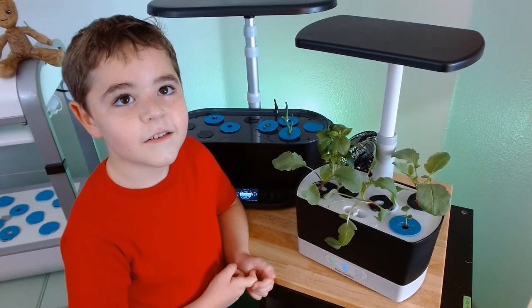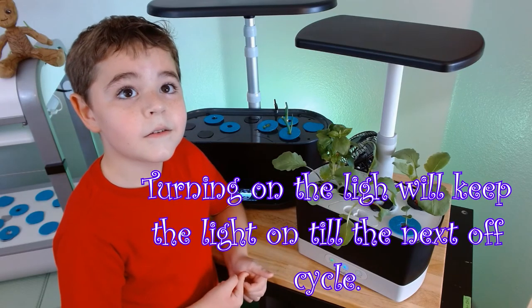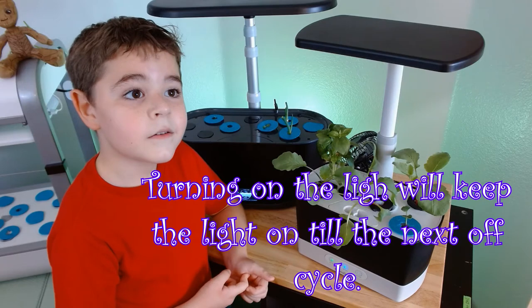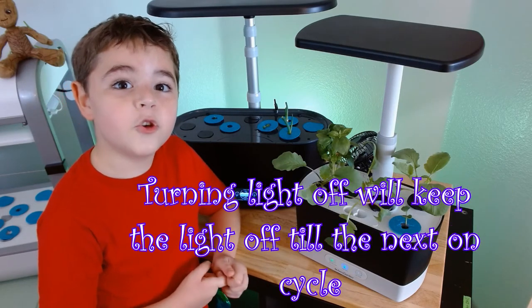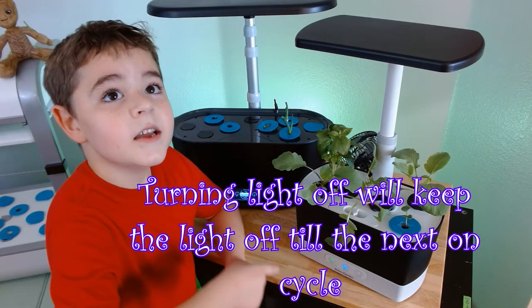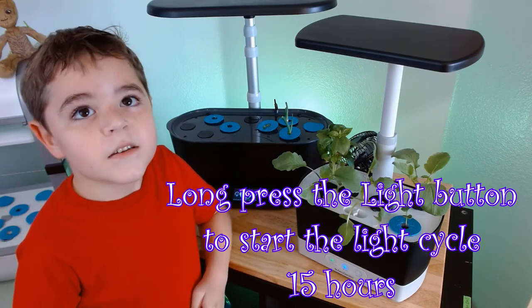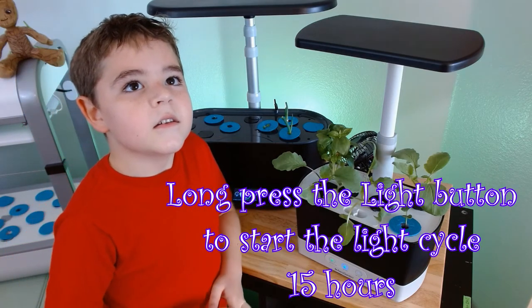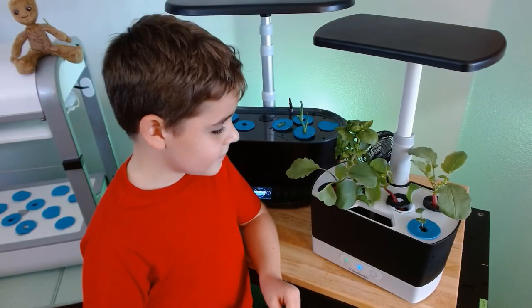If you didn't know, that button does not adjust your light cycle — it will stay on and off until the end of the current cycle or beginning of the next cycle. If you hold that button, it will change the cycle to the time that you started when you press the button.